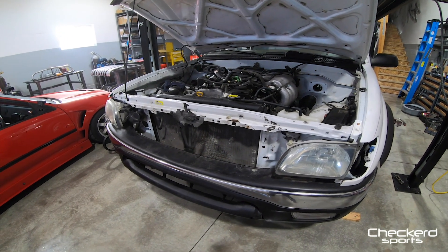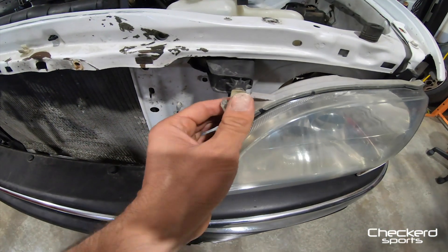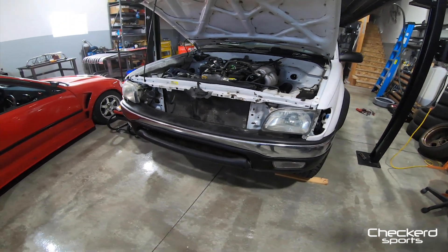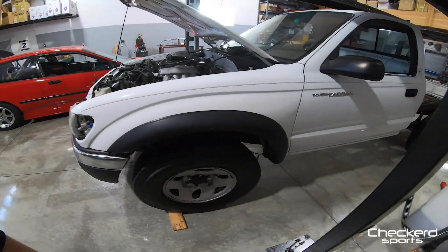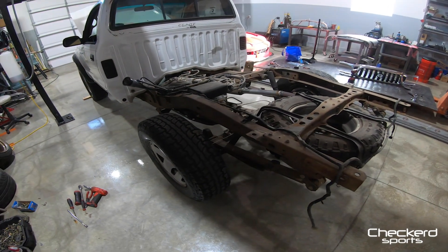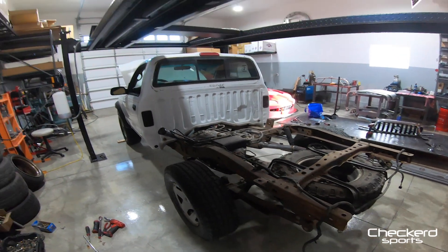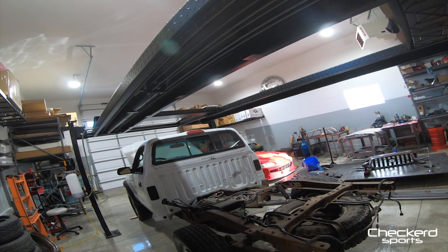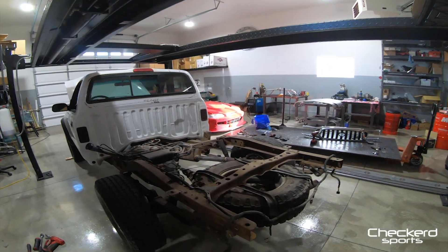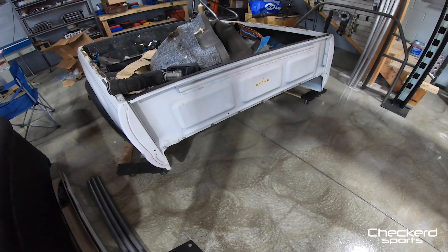A couple things I found while taking this apart — there's a little bit of damage, not too crazy. The only thing I was really bummed about was this headlight piece, so I'll probably buy new headlights. The back — I just removed the bed. Pretty basic, you just unbolt it, unplug everything. I strapped it to my car lift, lifted it up, rolled the truck out, easy. Put it on wheels — I put everything on wheels. So that's the bed.